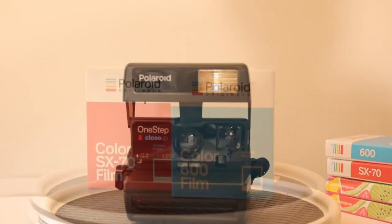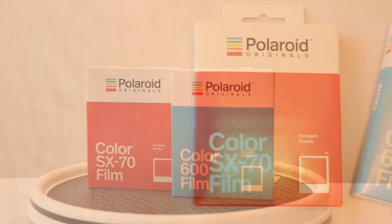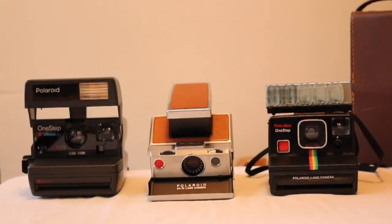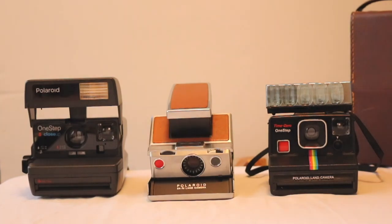I've also purchased some film from Polaroid Originals that I'm going to try. I'm going to have to load and test these three cameras because I won't know if they work until I put the film inside — the battery is located in the film itself. So let's get started.